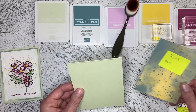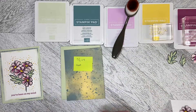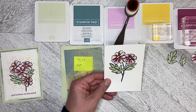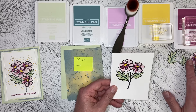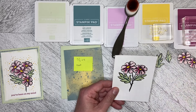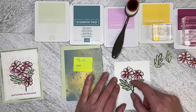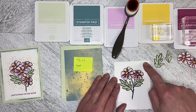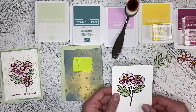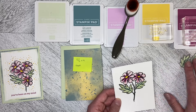I've got a standard card base, five and a quarter by four, and then this is cut to five by three and three quarters for the card front. I've already done all the stamping and the fussy cutting because you don't need to watch me do fussy cutting on video. So I'm going to do the scoring to show you how I did it, do the blending brush, stamp the greeting on the bottom, and then we'll build up the card front.